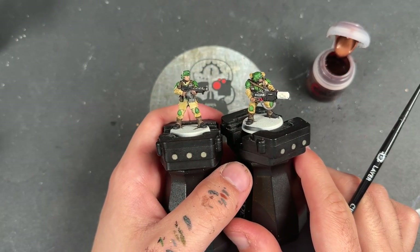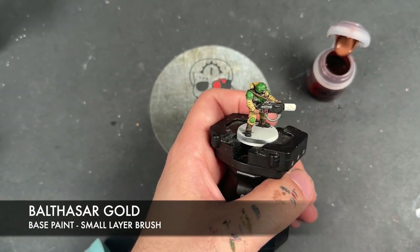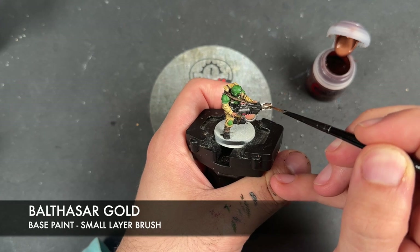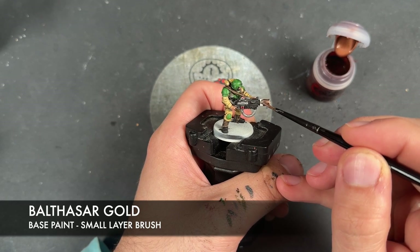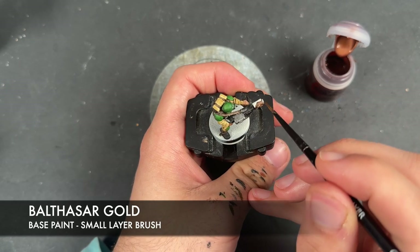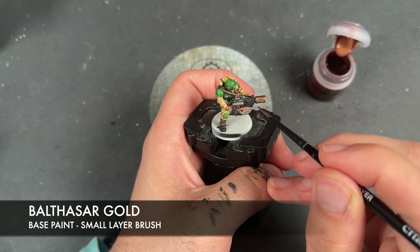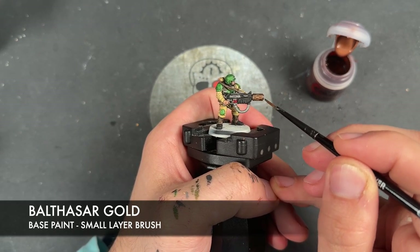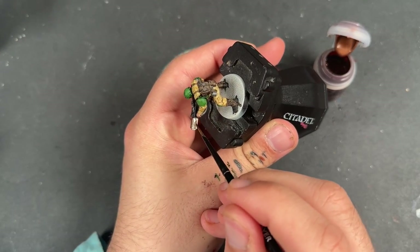Finally, just to finish off this base coating stage, we're going to take some thinned-down Balthazar Gold and apply this to the melter gun barrel and the aquila on the sergeant's hat.